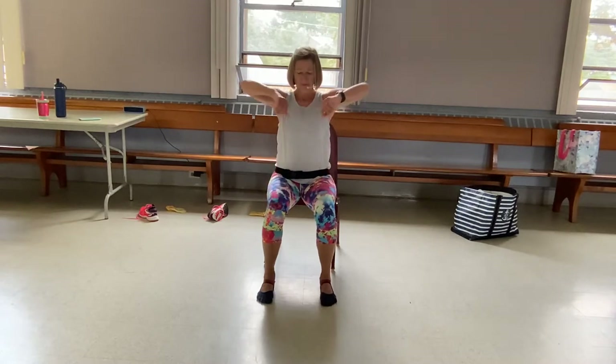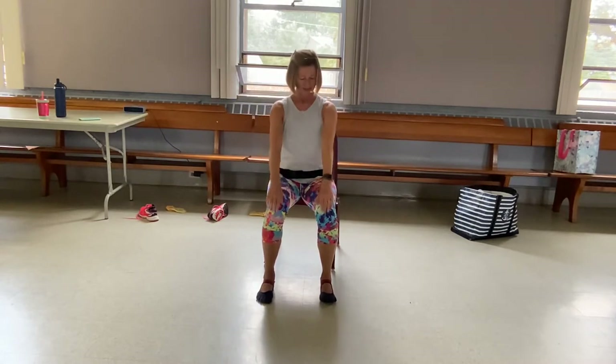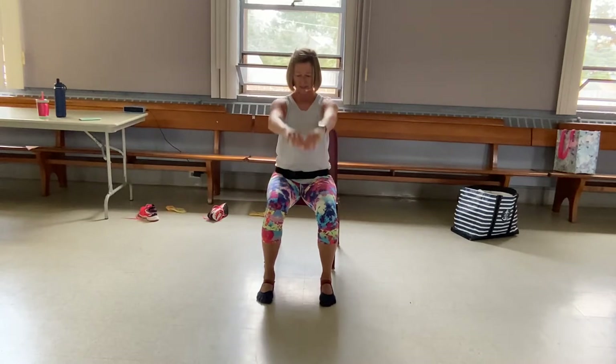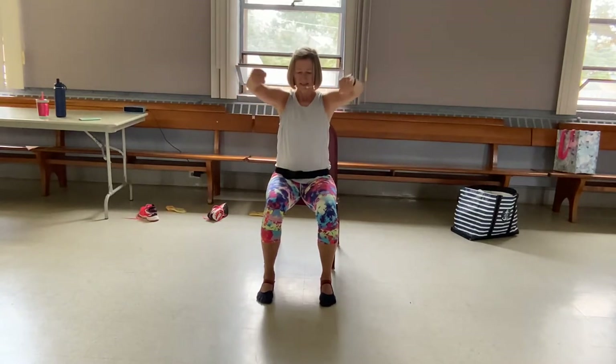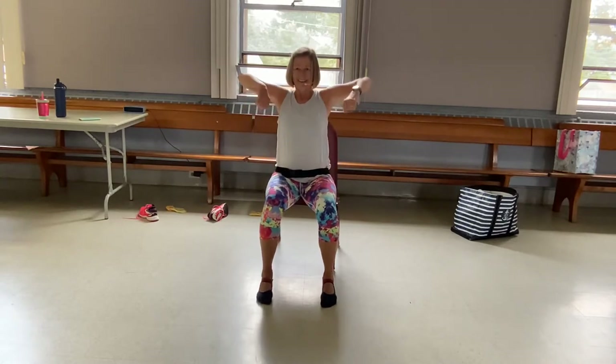Let's slide off and roll the shoulders. Connect with your legs each time as you come forward. And let's just reverse this — come right back up, elbows back, up and around. Elbows back, up and around. Two more, and the last one.